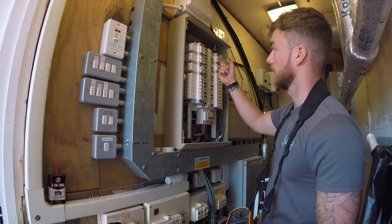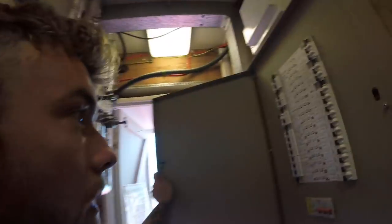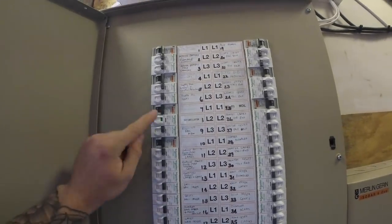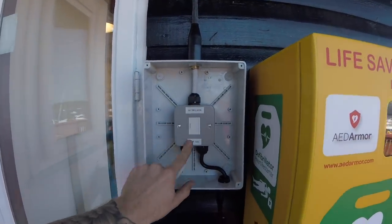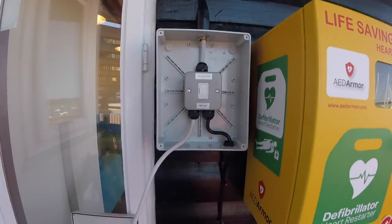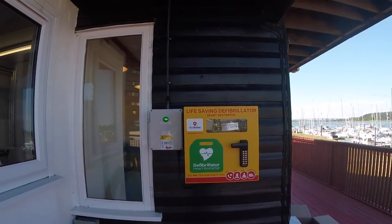Test button works as well - that's our testing done. The breaker is labelled 'defibrillator' clearly in the fuse board. Inside the adaptable box I've labelled what this spur is for and what fuse is inside, so if anyone takes it off they know exactly what it's for and what fuse to replace if it blows. Now putting the front cover back on and labelling it all up as it should be.